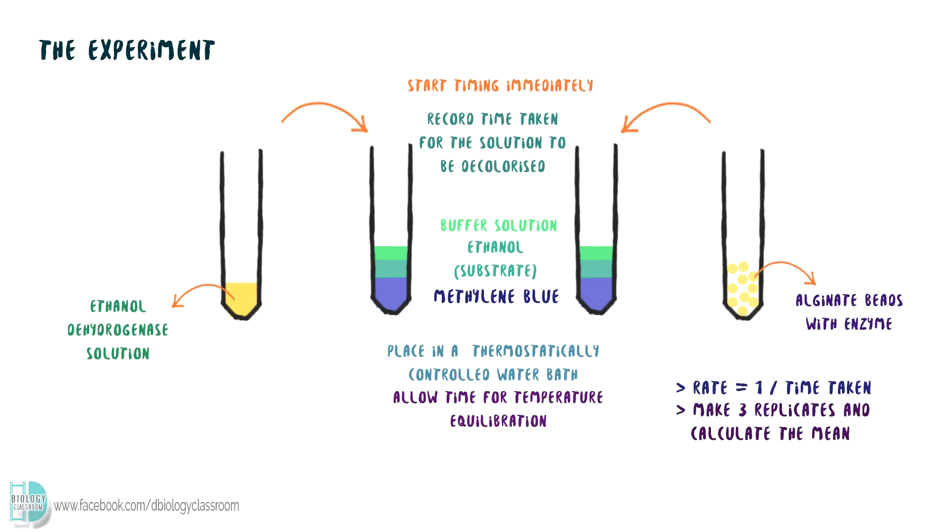Make at least 3 replicates to obtain the mean value. Lastly, you can use a statistical test such as a t-test to compare the mean time taken or rate of reaction.